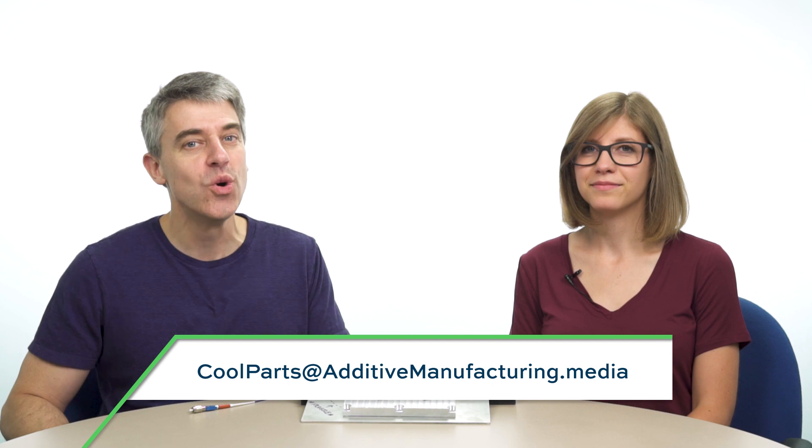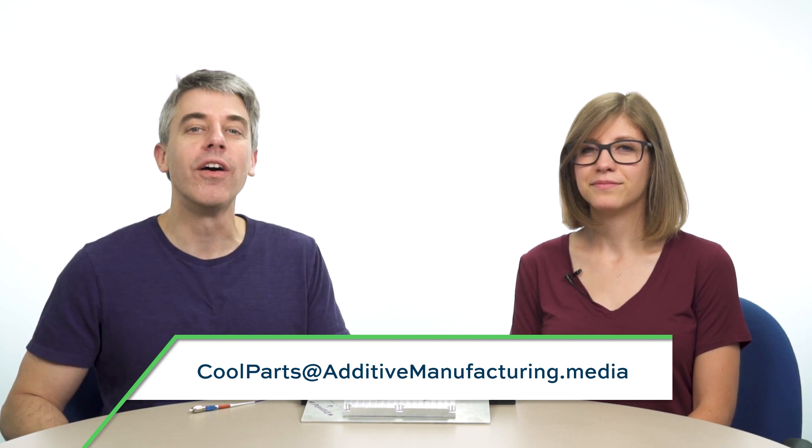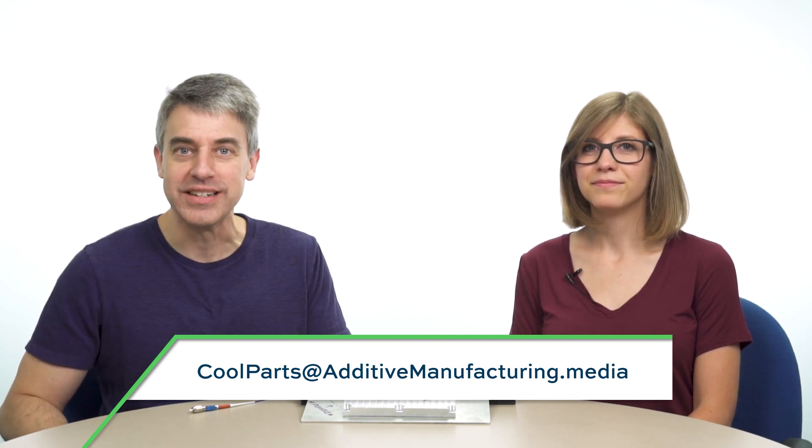Thank you for watching The Cool Parts Show. Tell us about your cool part — maybe we do an episode on your part. We'd love that. Coolparts at additivemaufacturing dot media. Thank you for watching. Don't forget to subscribe.